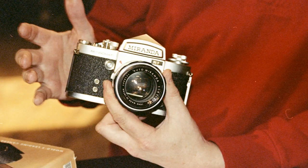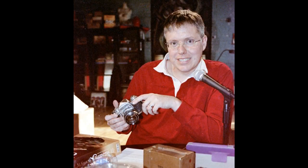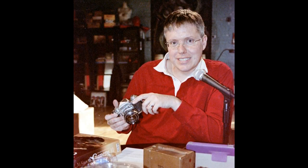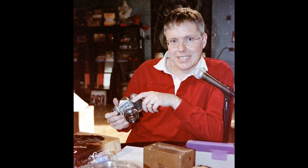It does not have a hot shoe on it — no accessory shoe — but there was an accessory shoe that snapped onto the rewind lever. And on the side you've got your X-Sync PC port and an FP port as well, so it was pretty versatile.